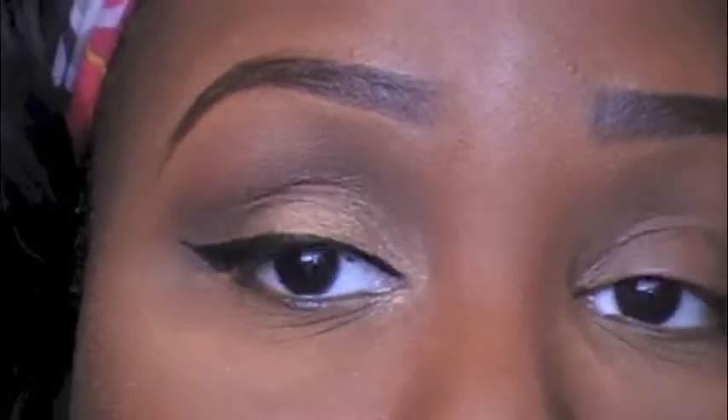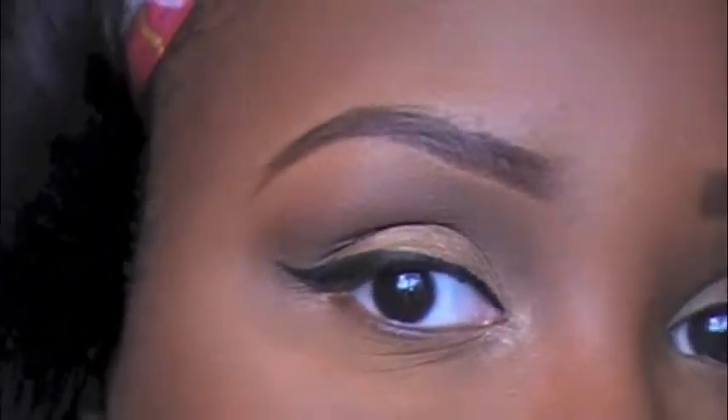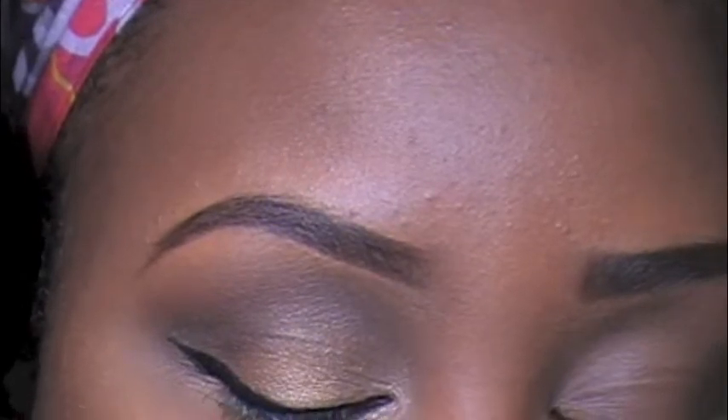Then I'm going to go over it like I always do with my ELF black liquid liner. This really helps my eyeliner pop and makes it look darker, which is what I wanted for this holiday look.